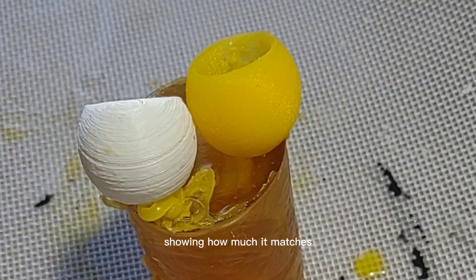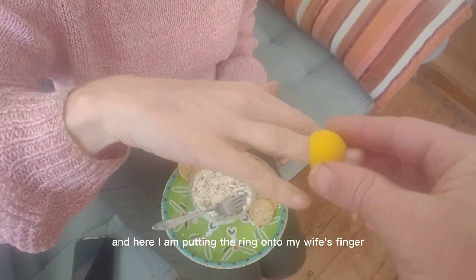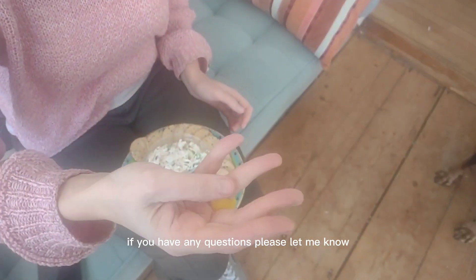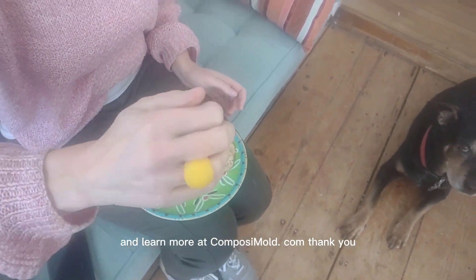Here's a close-up of the ring showing how much it matches the original 3D printed part, and here I am putting the ring onto my wife's finger. Isn't that nice? Thank you so much for watching. If you have any questions please let me know, and learn more at Composimold.com. Thank you.